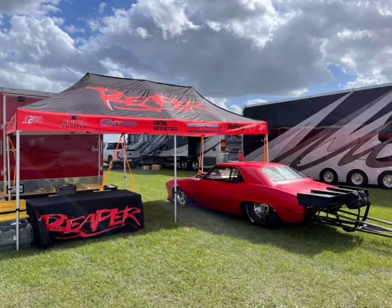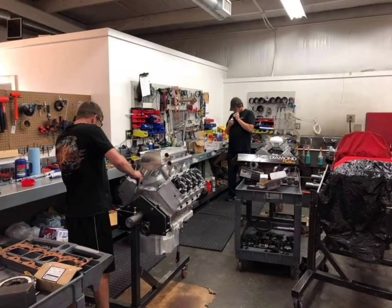This big block Chevy is built by Scott Duggins at Power Race Engines. He knows how to make power with big block Chevy Pro Charger motors. Scott has a car with a big block Chevy that at 2,600 pounds runs 3.80s — roughly as fast as the NPK cars are running with a Hemi and a Pro Charger.